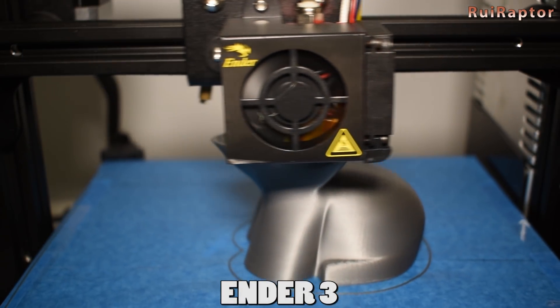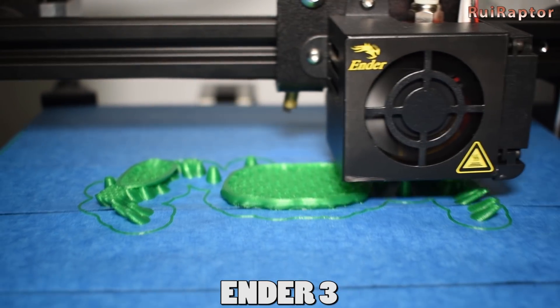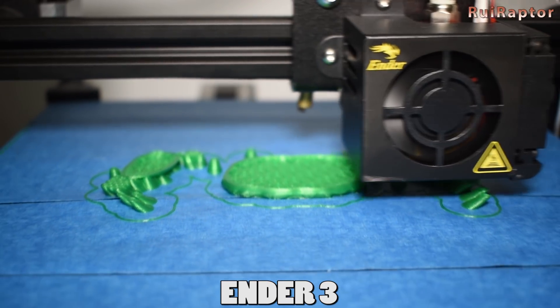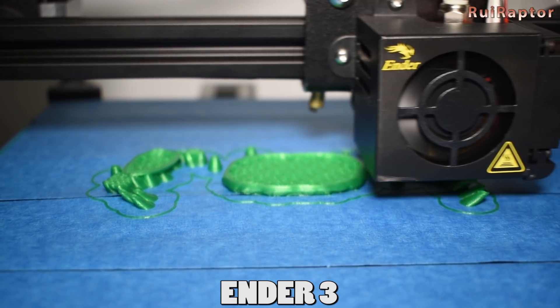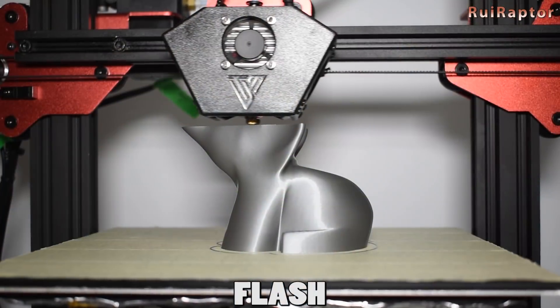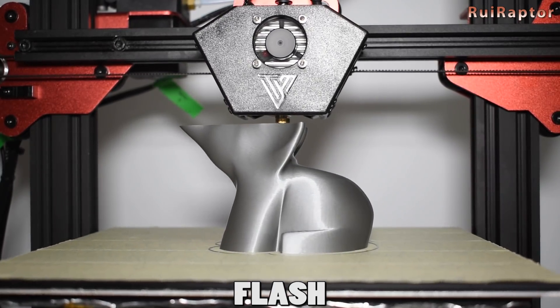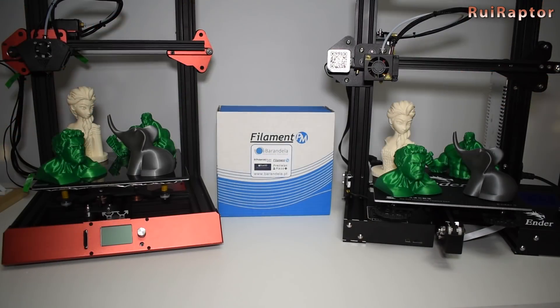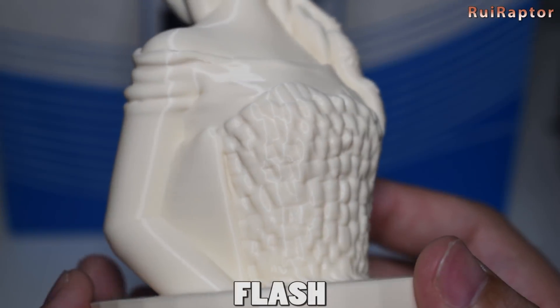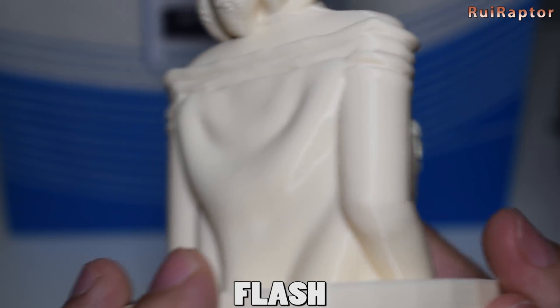Another major thing I noticed was a very intense burnt smell coming from the hot end of the Ender 3 during the first prints. This smell eventually stopped after 3 long prints, but it was so intense that I had to open all the windows. With the Flash, I didn't notice any smell whatsoever. As for print quality, I ran several prints and even used the same filament to compare. Both printers ran side by side and the results are very close, though the models printed with the Flash are slightly better than the Ender 3.